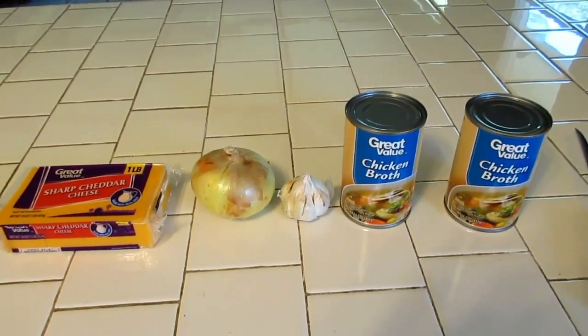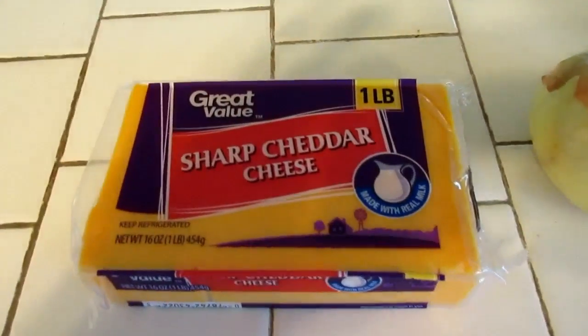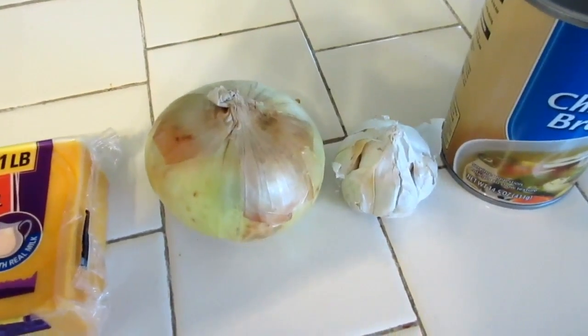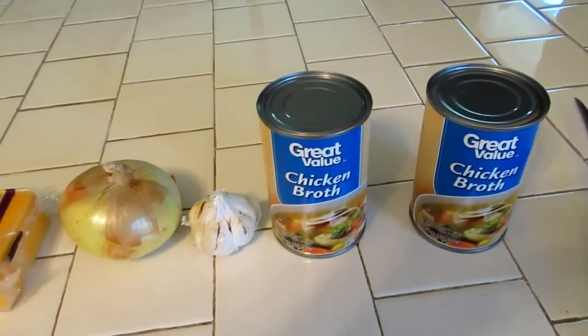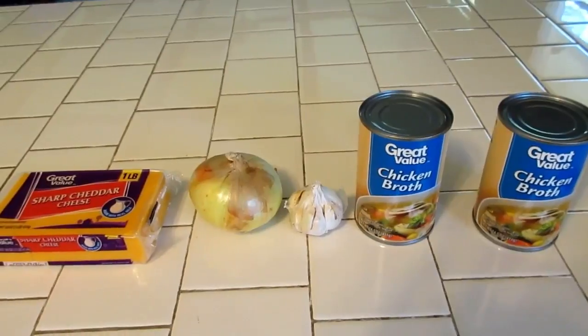Here's my ingredients for my cheddar cheese soup. Of course, I'm using some sharp cheddar — I've got a pound of that. I've got a nice big onion, some garlic, and chicken broth. I'll also be using some butter. I always add a little butter to give it a little bit of creaminess. So that's my basic ingredients.